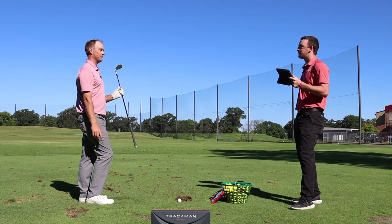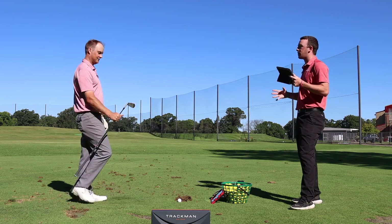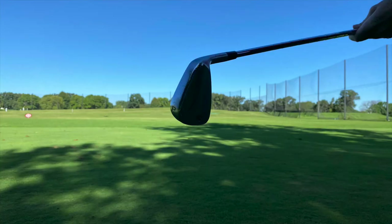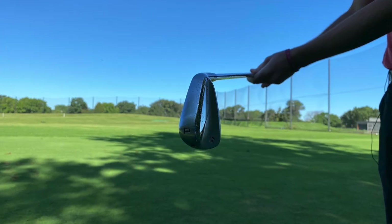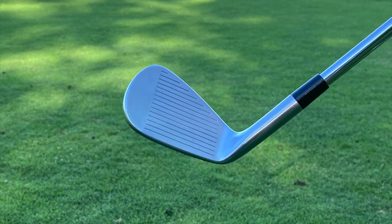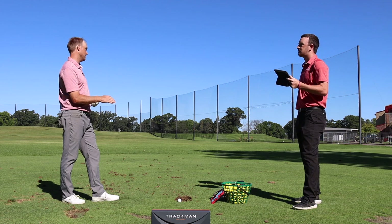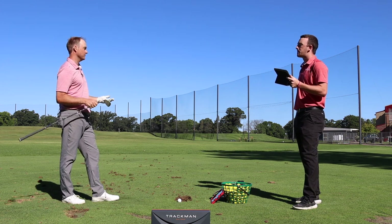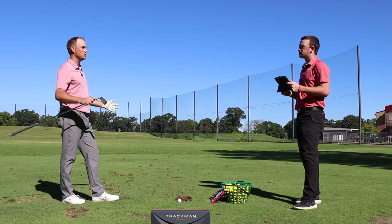This is going to be a really popular club going forward because it seems like it could fit a lot of players — anyone looking for that player's distance model who doesn't want a clunkier look will like this. It's more of a player's iron by loft, build, and compact head shape than a player's distance category. The P790, for example, can fit players from scratch up to 20 or 30 handicap, and there's a wide range this can fit too.